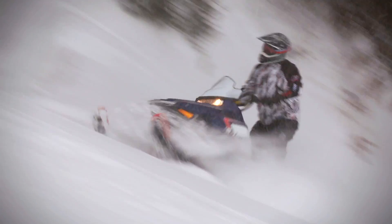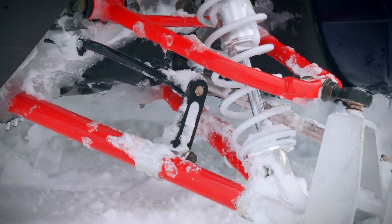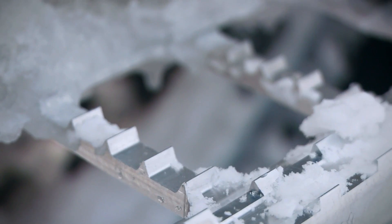2013 sees the RMK take a giant leap forward, not just in its own performance and specs, but also in what the mountain segment now sees as standard equipment. Right up front, the 2013 Polaris Pro RMK weighs an almost unbelievable 417 pounds, making it the lightest 800-class mountain sled ever made. And while that's impressive all on its own, it's how the Polaris Mountain engineers arrived at this number and all the features and benefits added in the process that really make it stand out.